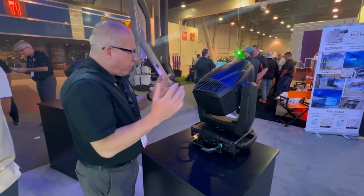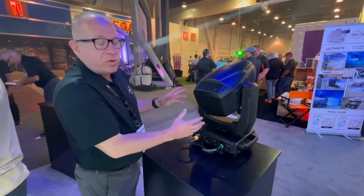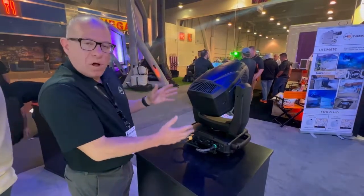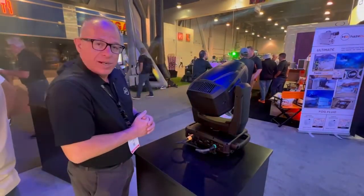CMY, 15,000 lumens, 320 watt LED source — definitely a lot in this small, compact unit for any type and size of show out there.